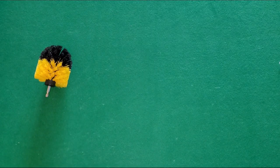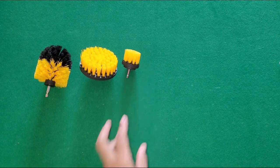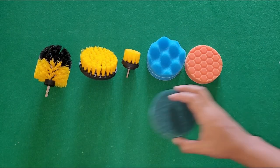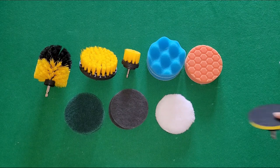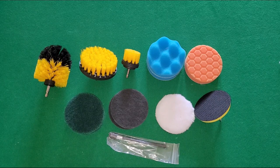Included in the set is the original brush, large medium bristle brush, a small medium bristle brush, two sets of sponges, a green stiff scoring pad, a gray soft scoring pad, a white wool pad, a four-inch backer for pad attachments, and an extended reach attachment. Let the cleaning games begin.